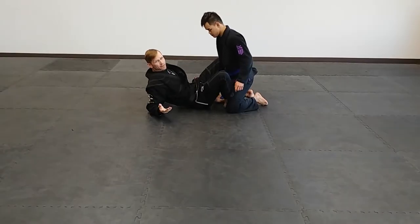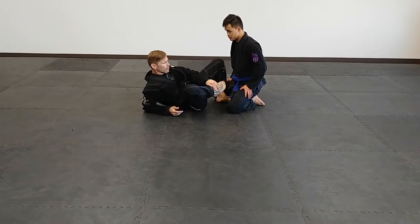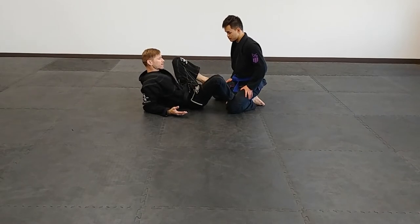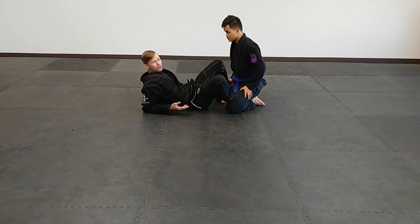The butterfly guard begins by putting both of your legs on the inside of your opponent's thighs with the insteps and lower shin of each leg. This could be a double butterfly or butterfly guard. You can have a single butterfly too. There are different ways, similar to spider guard, to plug it into other guards — spider on one side, butterfly on the other, and a bunch of different combinations. Lassoes work the same way.